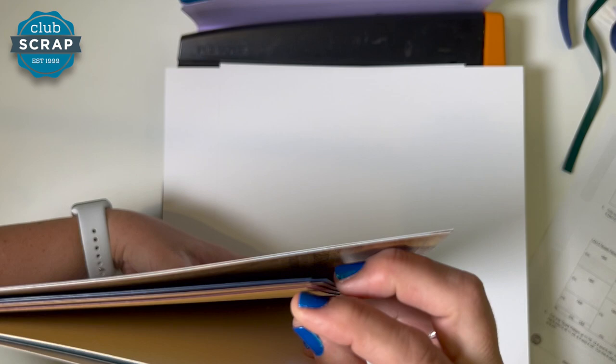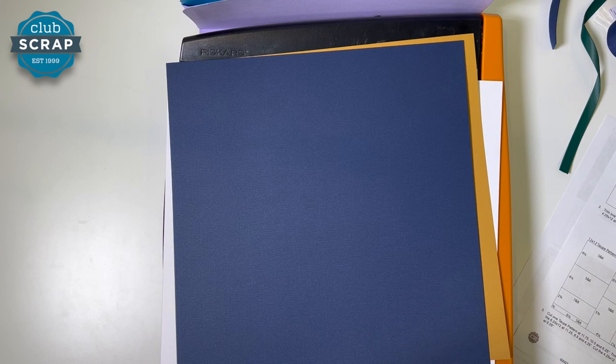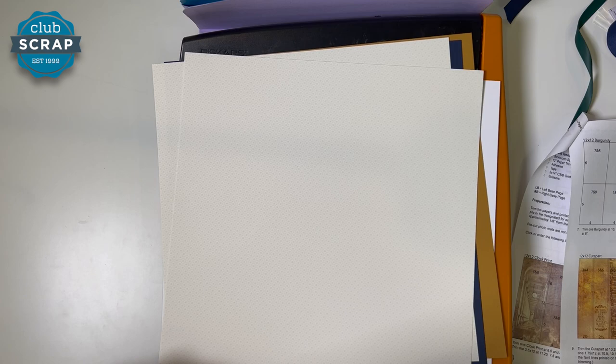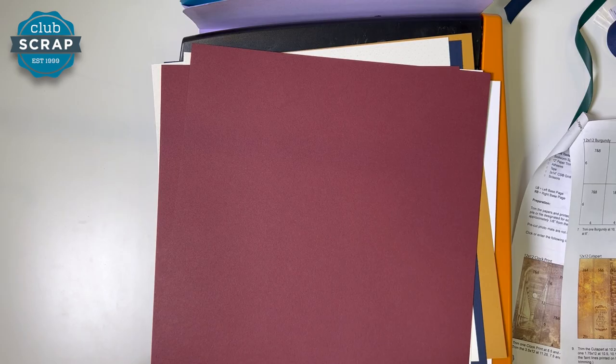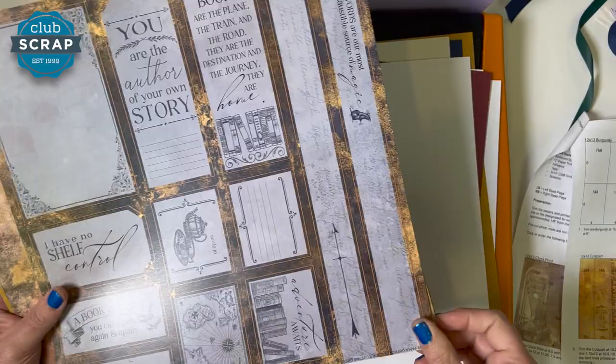Now find one sheet of gold — pretty easy to identify. It is gold on both sides so you don't have to worry about that. One sheet of gorgeous blue — it's a nice heavy weighted paper. Now we have a sheet called the taupe pattern. It's really more of an ivory tone, but you can see this very subtle pattern in the sheet, and that carries through to both sides. Find both of those — there should be two sheets of the taupe pattern. Next, two sheets of burgundy. And toward the bottom of your stack, find a sheet of cut-aparts — lots of different images on one piece, primarily in that burgundy gold tone.